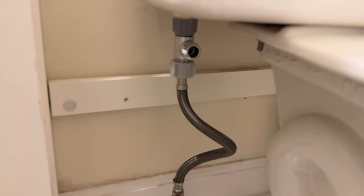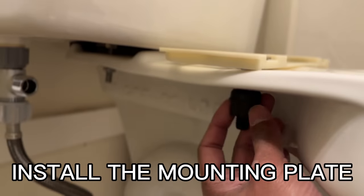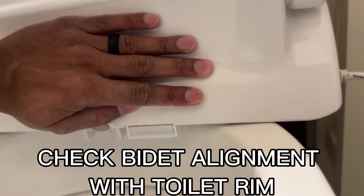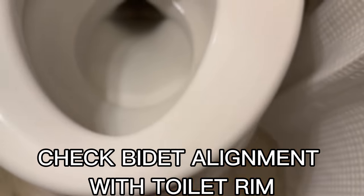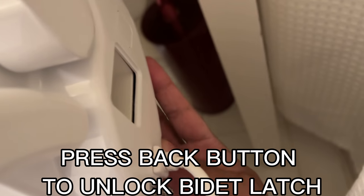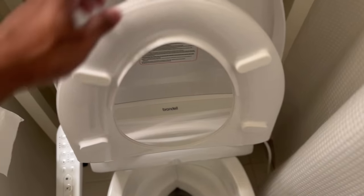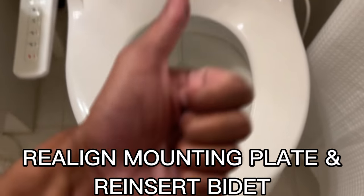Next, you want to install the mounting plate and screw the bolt down, but not tightly yet because you want to make sure the toilet seat is lined up properly, which in this case it isn't. So there's actually a button to unlock the latch so you can remove the bidet. I actually readjusted the mounting plate and reinserted the bidet and it looks like it lined up.